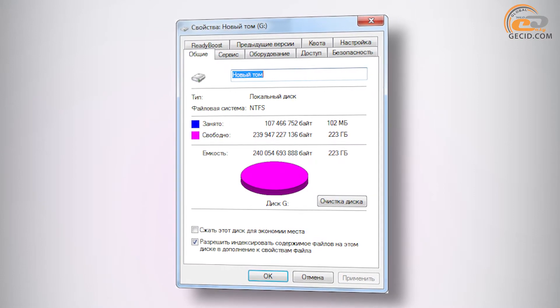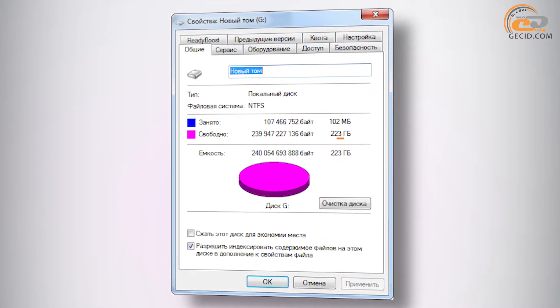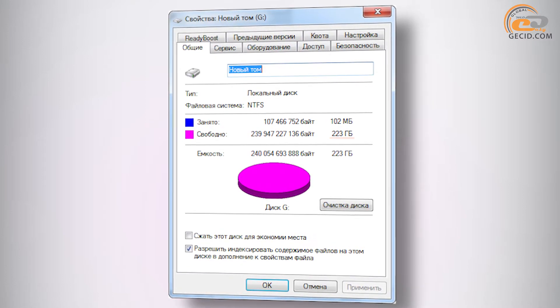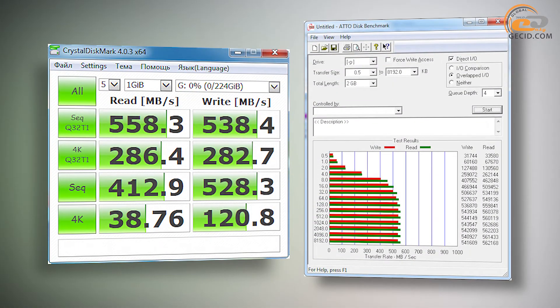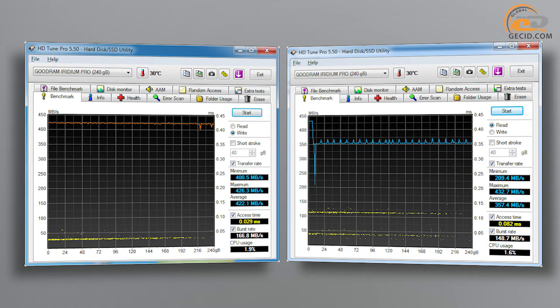By default the drive is formatted as NTFS with a usable capacity of 223 GB. The read and write speeds claimed by the manufacturer are not only fully consistent with real-world values but are slightly exceeded in CrystalDiskMark and ATTO Disk Benchmark. High speed performance is also confirmed by other benchmarks.